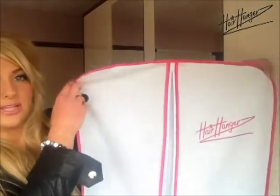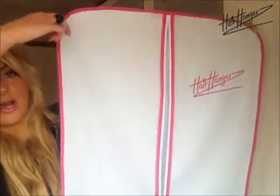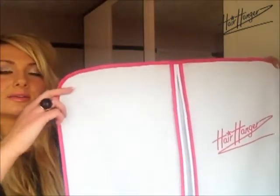It does rain a lot in England unfortunately, and because of that Hair Hangers comes with a cover. So if you're taking your hair on holiday or to the hairdresser, you've got a handy little showerproof cover to pop it inside, meaning that they don't get blown around or wet. And that's the pink and white cover going with the pink and white hanger.